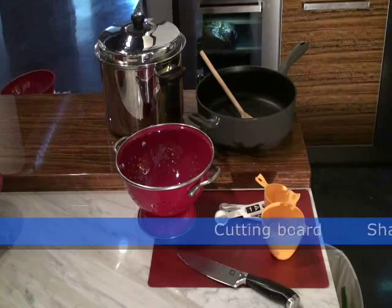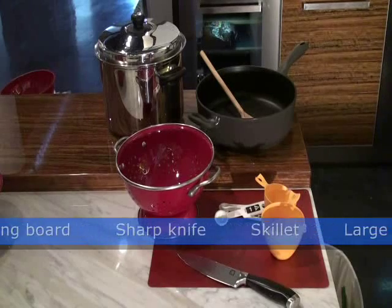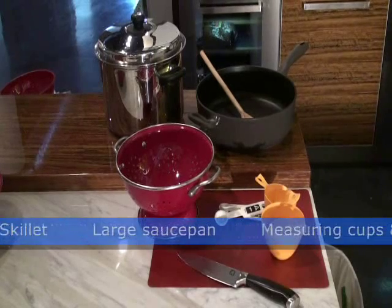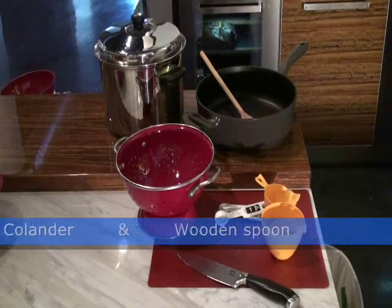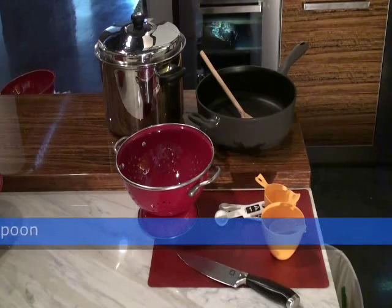You will need the following tools: a cutting board, a sharp knife, a skillet, a large saucepan, measuring cups and spoons, a colander, and a wooden spoon.